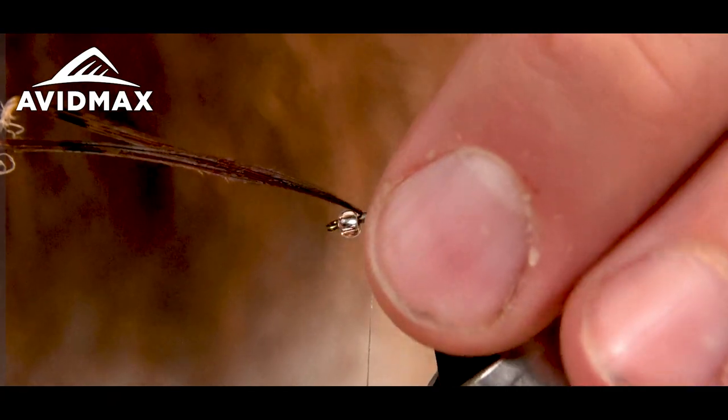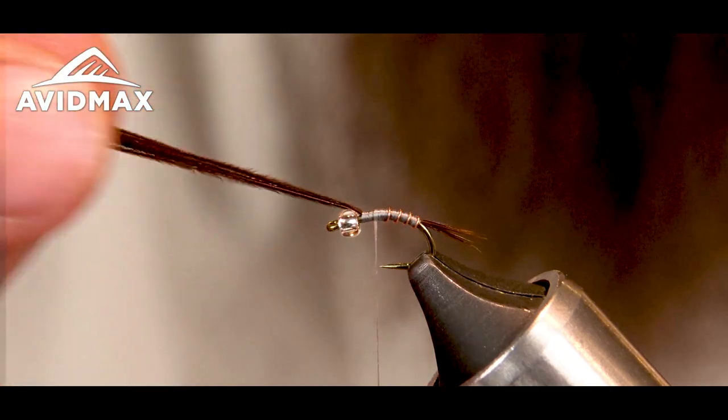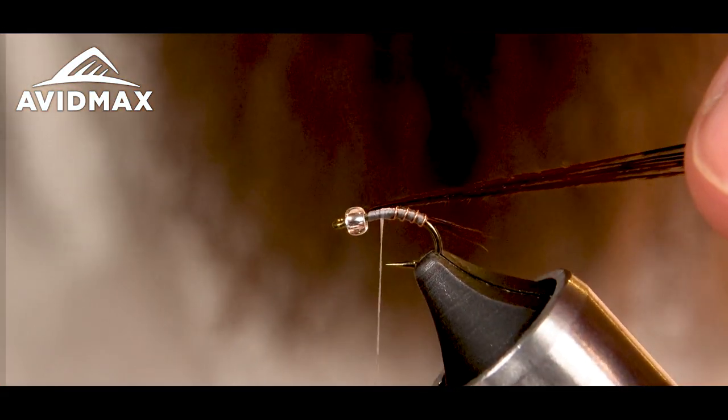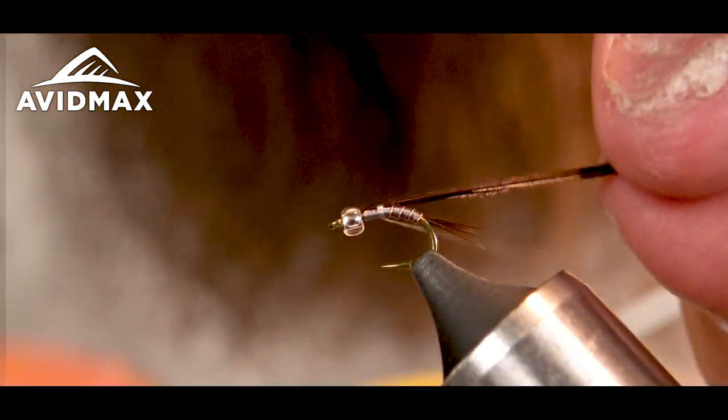So I've got my tail in there, got my abdomen built up. Now I'm going to fold back over my pheasant tail, trying to make them as flat as could be, as spread out as possible.